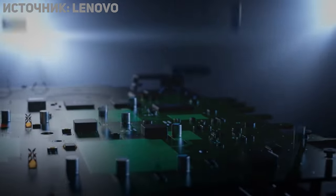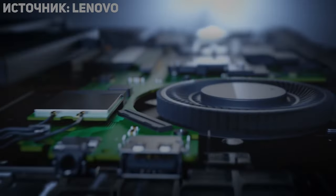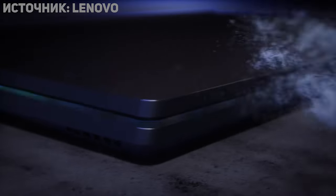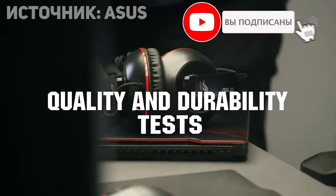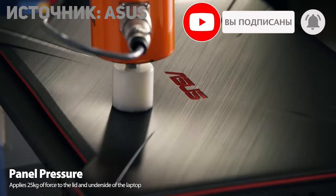Hello guys. Overheating of gaming laptops is a really widespread thing. Companies are trying to put too powerful components in small laptops, and as a result temperatures of gaming laptops can hit even 100 degrees or more. This will lead to degradation of the laptop CPU, GPU, or other important components.